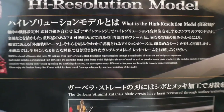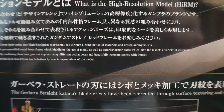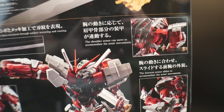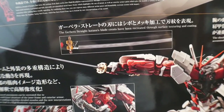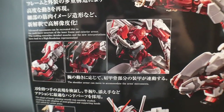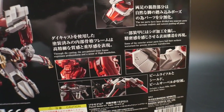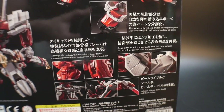On the back of the box there's a lot of information — you can pause to read it. They show the pre-made inner frame, which is super bulky, way bulkier than the Barbados. You can see different poses and articulation — shoulders, elbow joints — very dynamic. There's also the Geberra Straight sword, and more detail on the blade and sheath. It comes with a shield and rifle, and die cast parts in the joint sections.